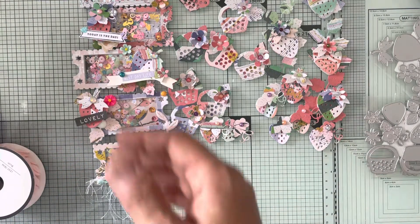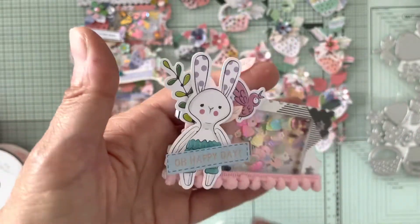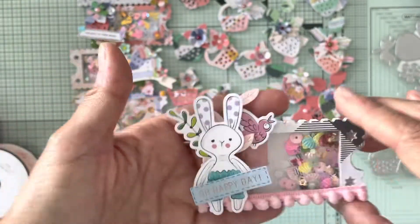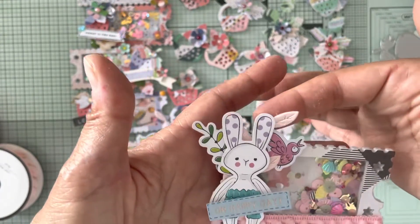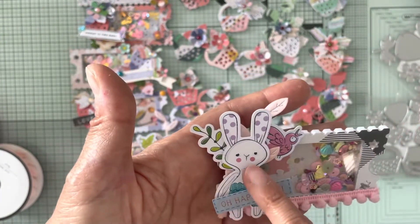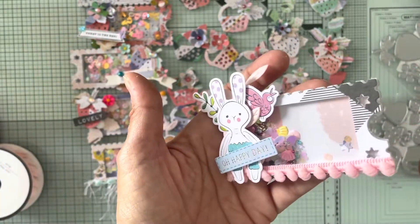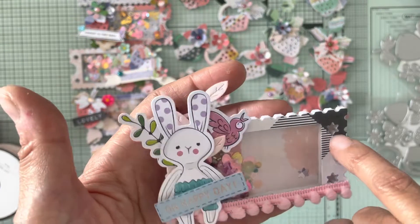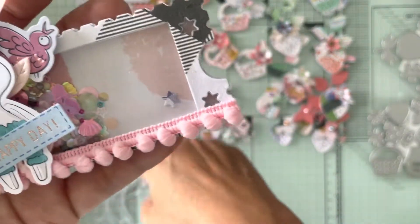The next one I did was this one — I used that pink pom pom trim, then 'Oh Happy Day' cardstock, the trim from Hobby Lobby again, and all the die cuts from the AliExpress die cut packet. The stars that you cut out I put into the sequins on all of them.